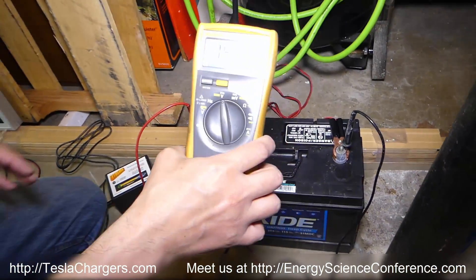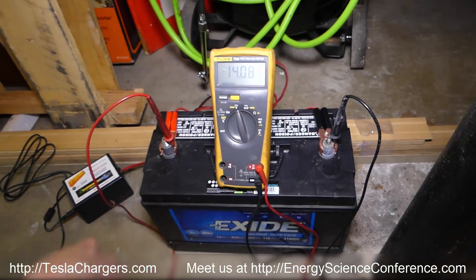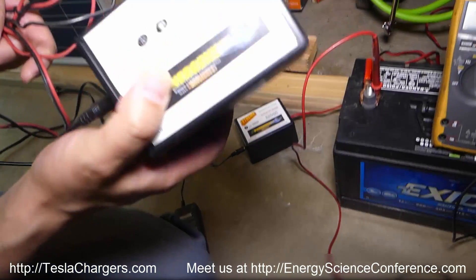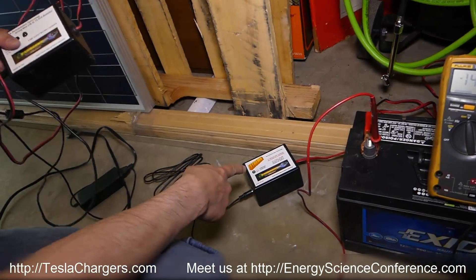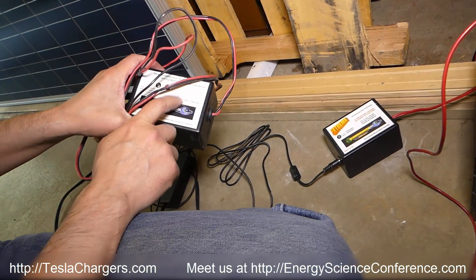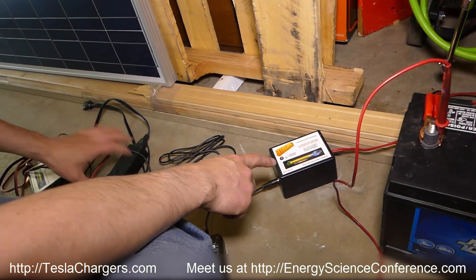The battery is currently at 14.08 — it settled a little since I disconnected the old 2-amp charger. That used to be the biggest little charger in the world, and now this is. As powerful and profound as that charger has been for batteries all around the world, this one is going to do it even better.